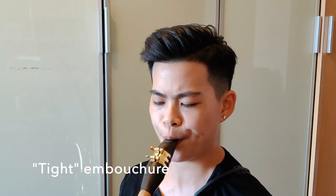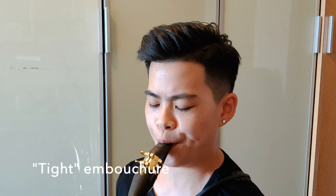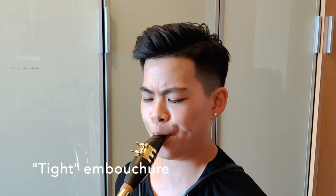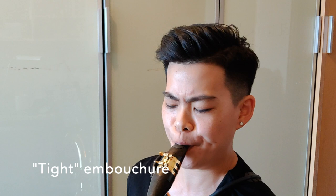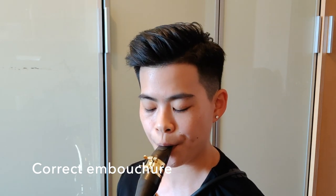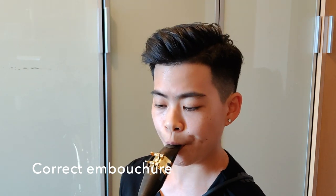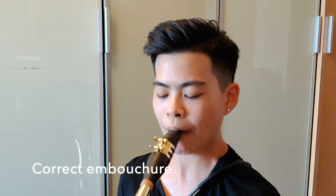[Musical demonstration of the baritone saxophone passage using two different embouchures — tighter alto-like versus looser baritone embouchure.]